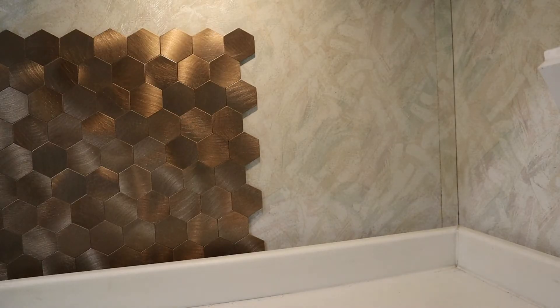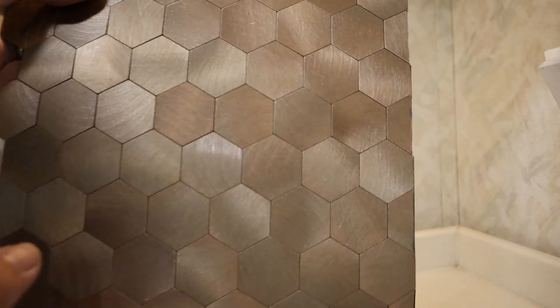I'm going to cut in the corner like that. Before you pull the sticky stuff off the back, go ahead and dry fit it first and make sure it's going to fit.